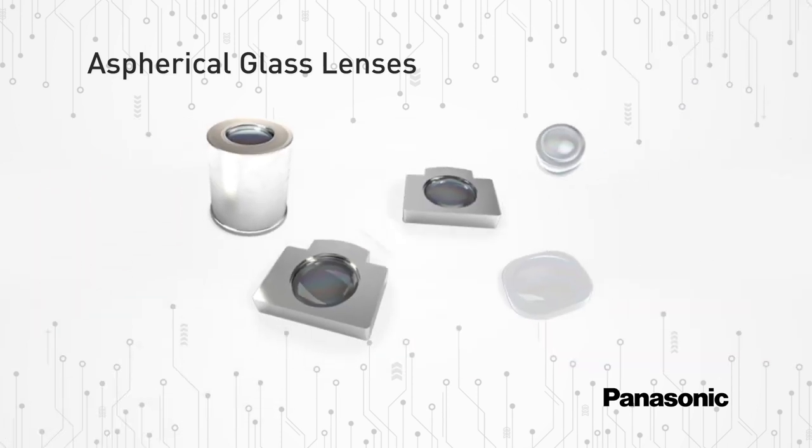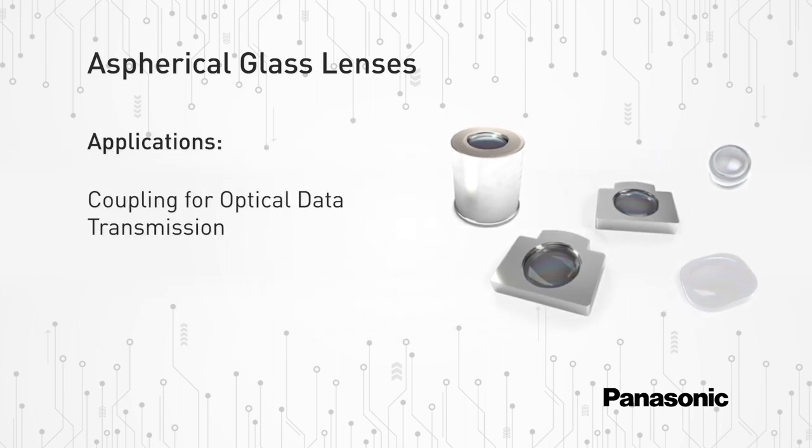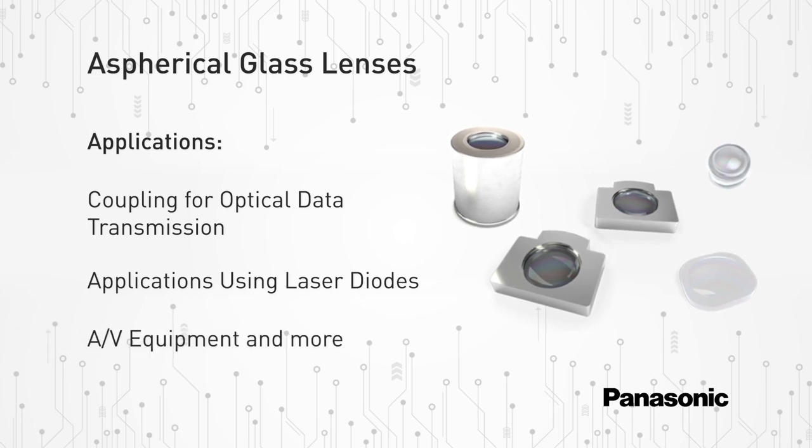Suitable applications for the EYLG series include coupling for optical data transmission, applications using laser diodes, AV equipment, laser printers, optical drives, and more.